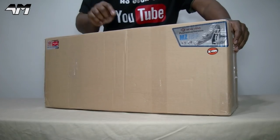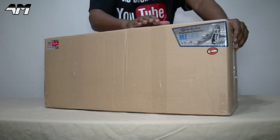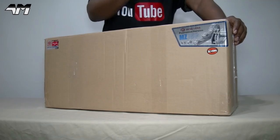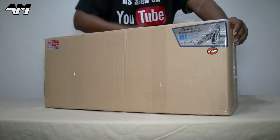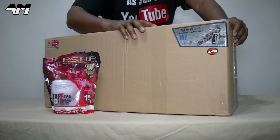Hey it's Airsoft Mike, welcome back to my channel. Now in this box is not an Airsoft rifle, it's not an Airsoft pistol, it's not an Airsoft grenade launcher — it's not an Airsoft anything that you would normally use in gameplay. However, I would still need BBs to use it fully.